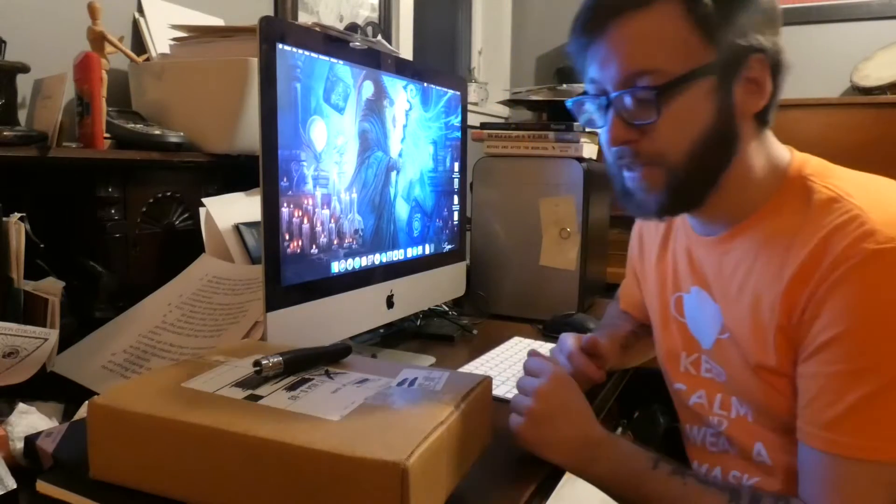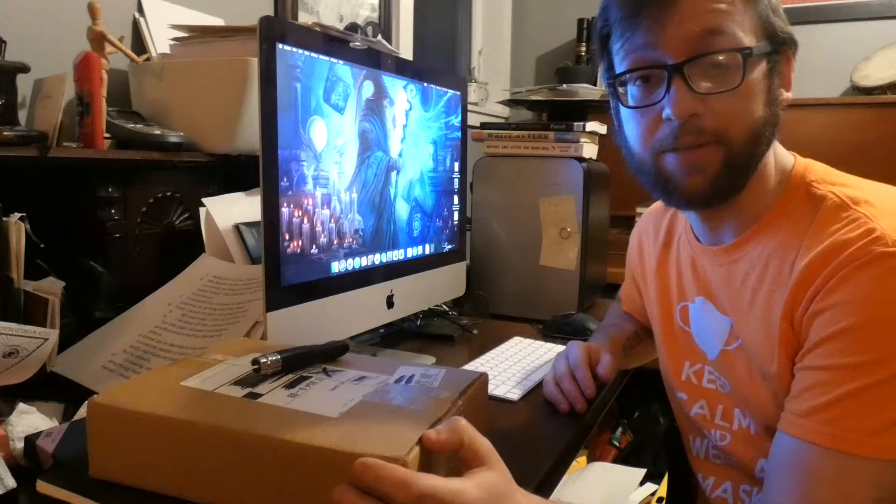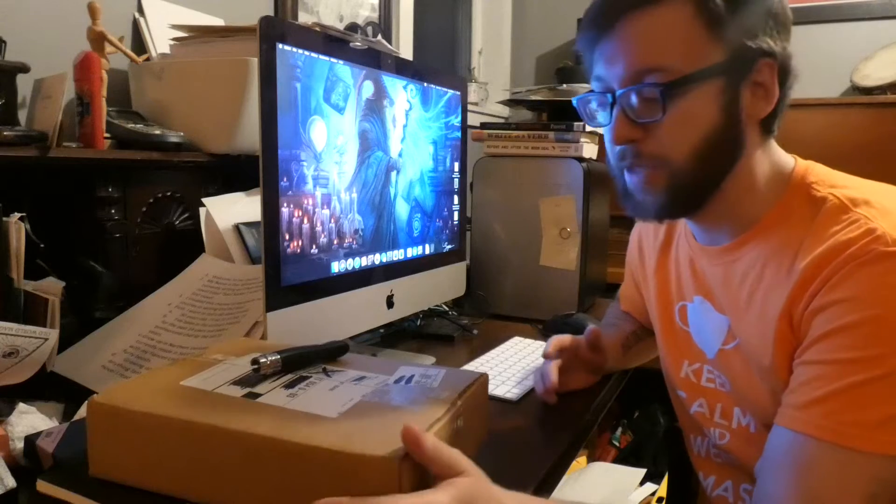Hello everybody and welcome back to my channel. This is just going to be a quick little episode. I recently purchased an iPad that I can bring around and write on when I have nothing else to do. I figured it would be better than a laptop — you know, it's a little cheaper.